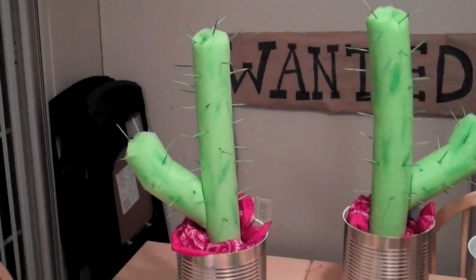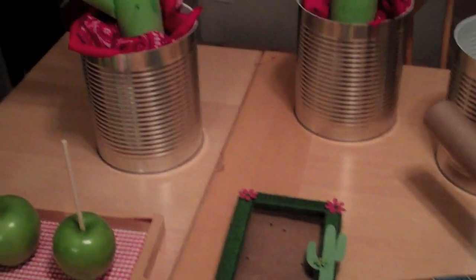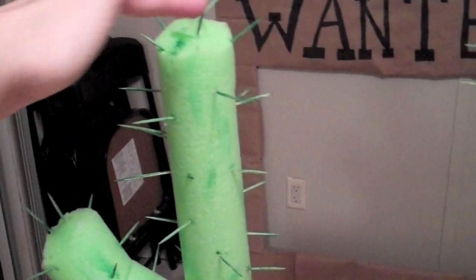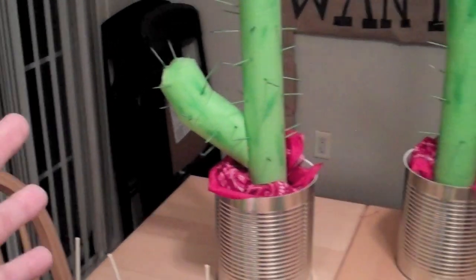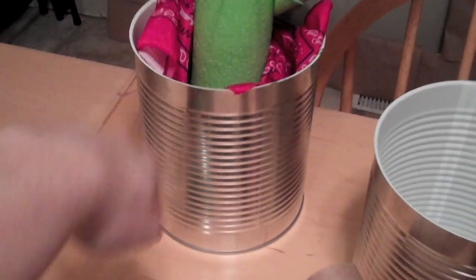We didn't really have any budget for decoration because the craft took so much money. But I was like, no, we're going to decorate. So I went on my own and decorated. I took pool noodles, stuck toothpicks in them, and painted them green to make them look like cartoonish cacti. I put a bandana at the bottom and put them in number 10 cans. I only spent about $12 of my own money, which wasn't too bad.